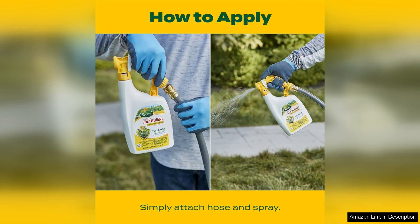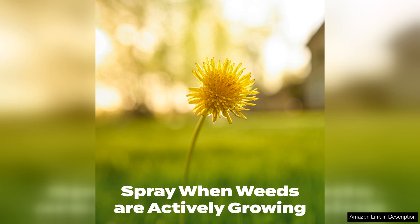I was impressed by how effectively this product eliminated weeds without harming the surrounding grass. The Plus Two Weed Control technology ensures that only the targeted weeds are affected, leaving your lawn looking lush and healthy. It is also safe to use on most grass types, including Bermuda, Zoysia, and St. Augustine.